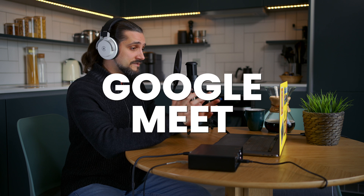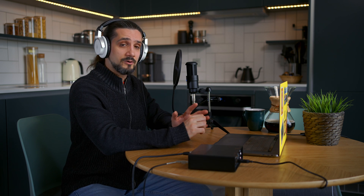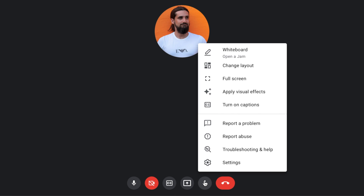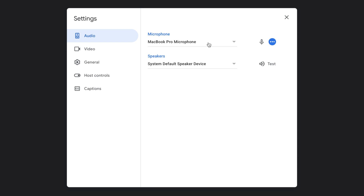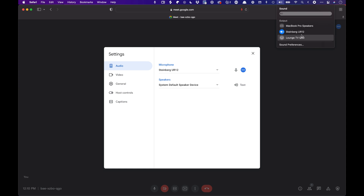Now let me show you Google Meet. I've started a meeting and I'm going to set up the sound to get good audio from the microphone and the UR12. Go to the three dots menu, then Settings, then Audio — and we do exactly the same thing. Instead of the MacBook Pro microphone, select the UR12, and for speakers select the system default speaker device. This means you need to have the UR12 set as the audio interface for your operating system, whether you're on Mac or PC, and that's pretty much it.